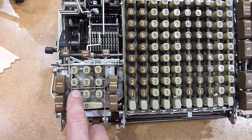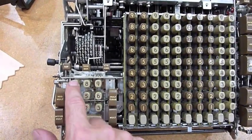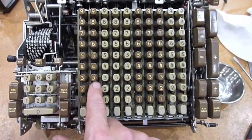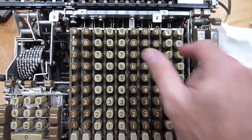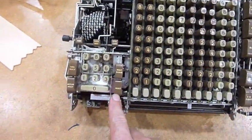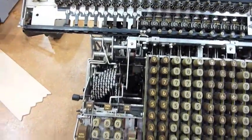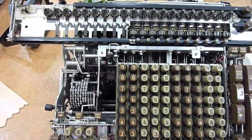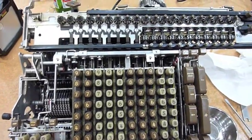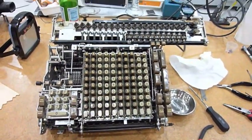It doesn't clear though — I still have to figure that out. But let's do a big multiplication: 1, 2, 3, 4, 5, 6, 7, 8, 9 and multiply by 1, 2, 3, 4, 5, 6, 7, 8, 9, 8. I'll multiply by 5. Ta-da! And it's that big number over there — so that's looking good all of a sudden.